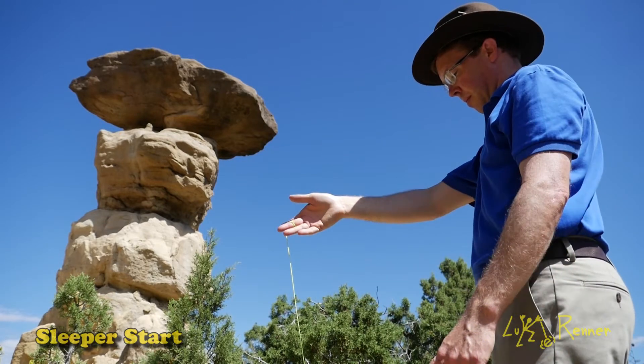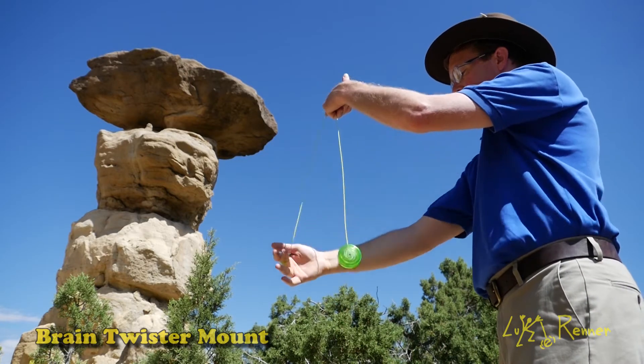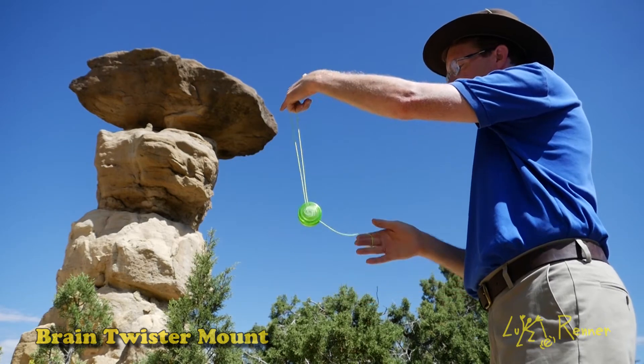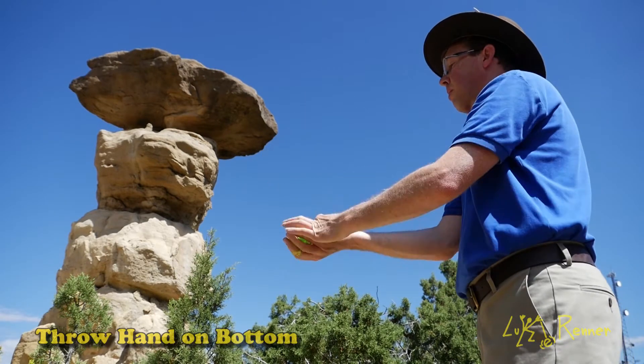Stop and Go, or Perpetual Motion, appears on the pages of Helene Ziger's World on a String, and you can also find references to the trick in the archives of the Yo-Yo Times. Who started this trick? No one really knows.